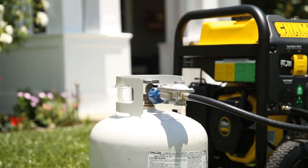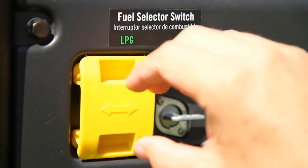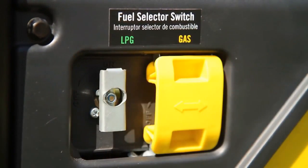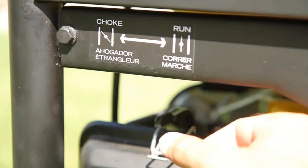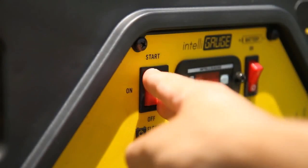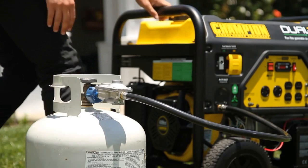Similarly, if using LPG power, make sure your LPG hose is properly attached. Switch the fuel selector to LPG and turn the fuel valve to the on position. Fully open the propane cylinder knob. Move the choke to the run position. Make sure the ignition switch and battery switch are both in the on position. Then press and hold the ignition switch in the start position to get your generator running.